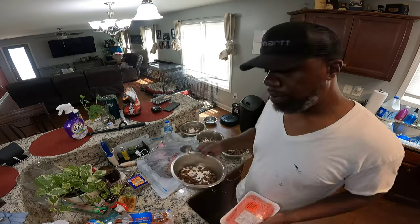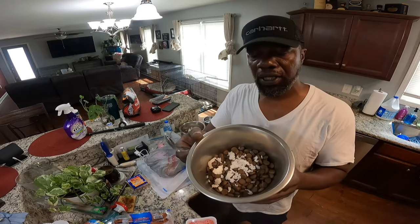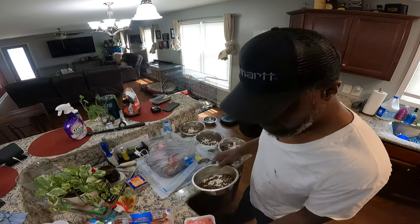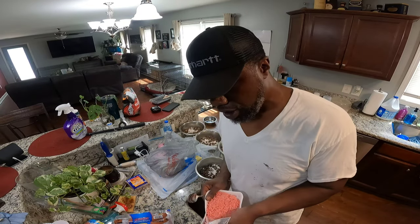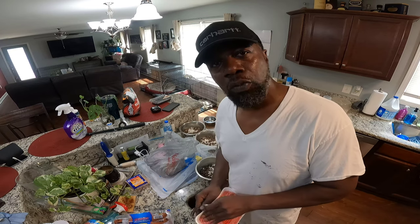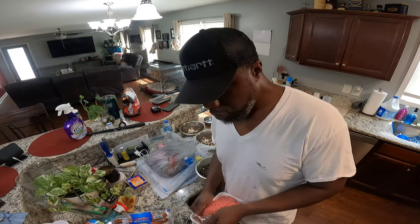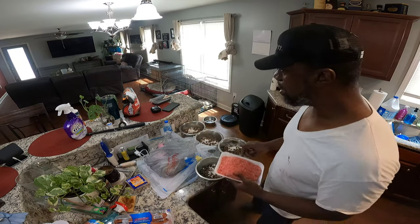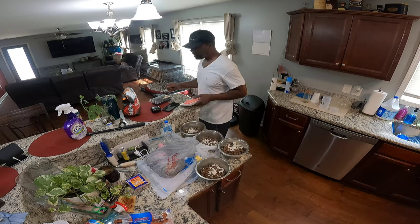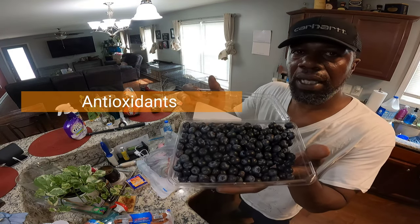I started with the kibble, put in a little sprinkle of the last bit of rice that I had. Now I'm about to put in the blueberries next, because sometimes you gotta hide the food from the dog if you want the dog to eat it. You gotta blend it all up real good. So I'm gonna put the blueberries in here.